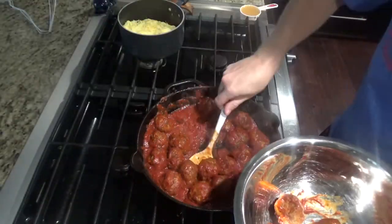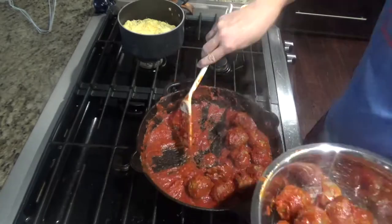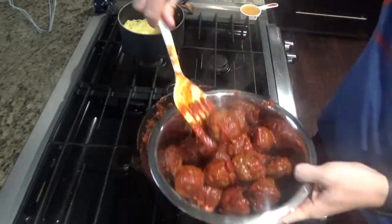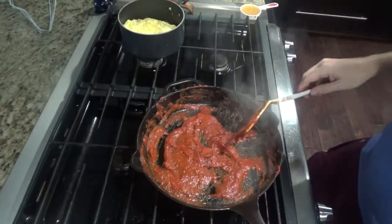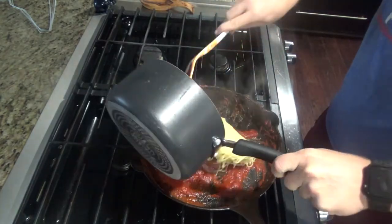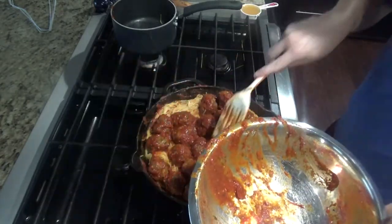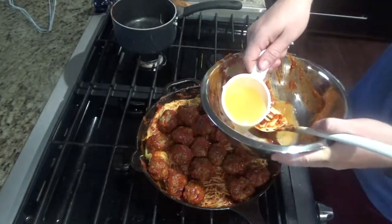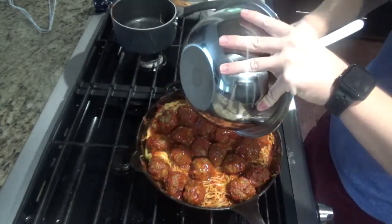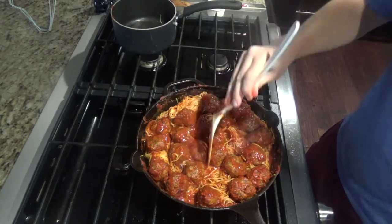After your meatballs have been cooking for about 20 to 25 minutes, go ahead and pull them out into a separate bowl. You can use a slotted spoon or spatula to try and keep the sauce in the pan. Once you have the meatballs out, add the pasta in and stir it up. Then put the meatballs back over top of the spaghetti. I'll take that half cup of pasta water, put it into the bowl the meatballs were in to get all the sauce out, then pour that in — it'll help coat the pasta.